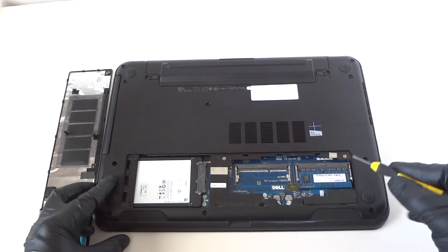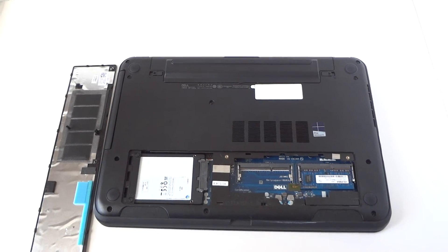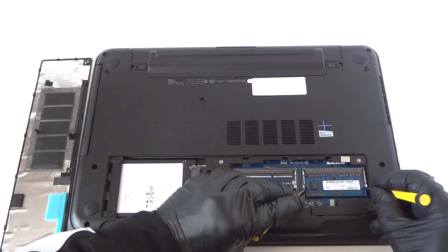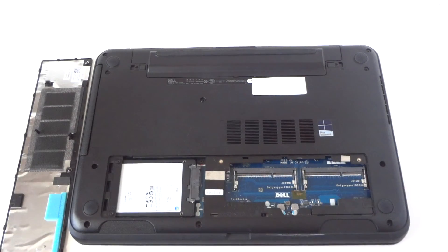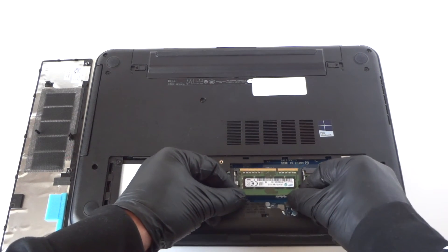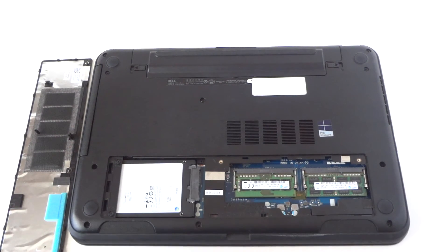Now we're going to go back to the memory slots and remove the memory — really easy, really quick. There are going to be little clips. Let me zoom in the camera here. There's a little clip on the left and right — press it left to right with a screwdriver and it releases. It comes right off, really easy like this.